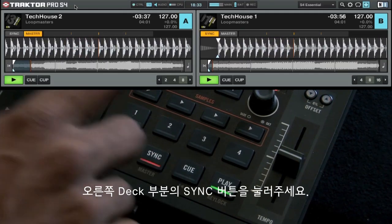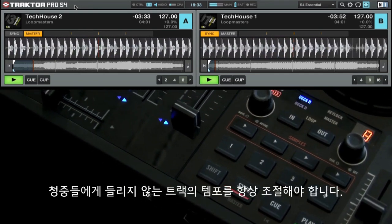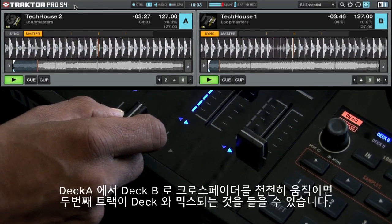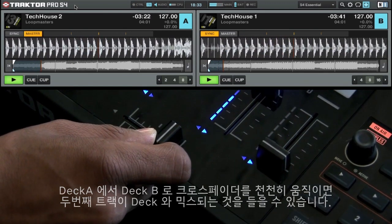Before mixing it in, you might want to use Tractor's automatic sync feature to adjust the tempo to that of Deck A. To do this, all you have to do is press the sync button on the right deck. Note that you should always adjust the tempo of the track that is not audible to the audience. Slowly move the crossfader from Deck A to Deck B and you will hear the second track come into the mix in sync with Deck A.